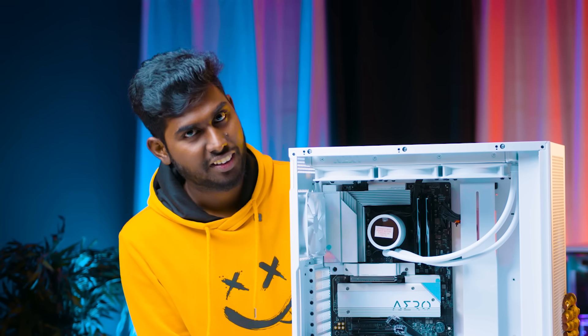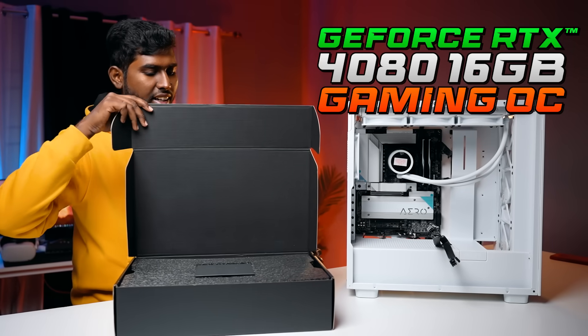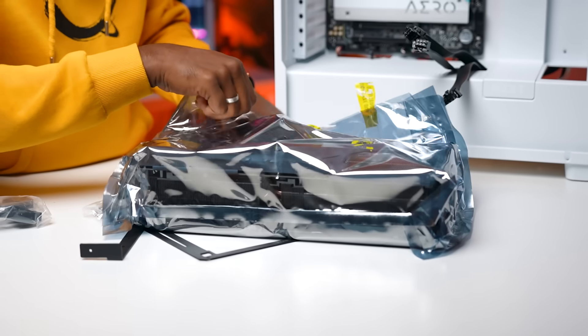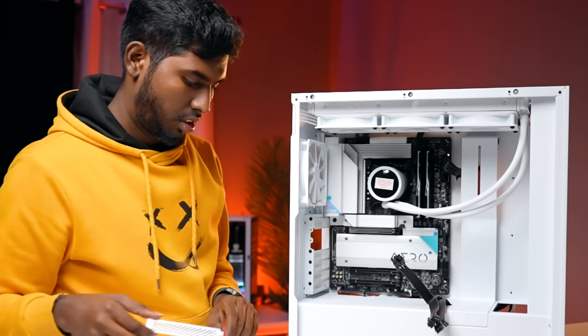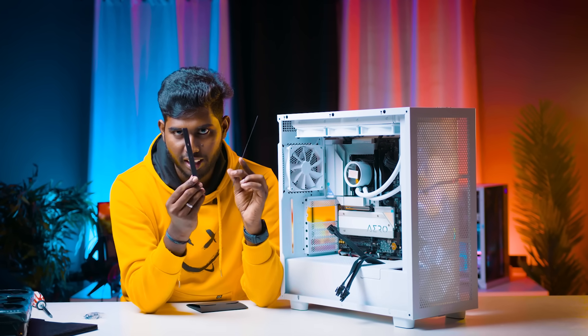It's a graphics card. This is the Gigabyte RTX 4080 Gaming OC Edition. It's a great idea. It's a sag — you will need a full GPU support bracket. It's a graphics card.